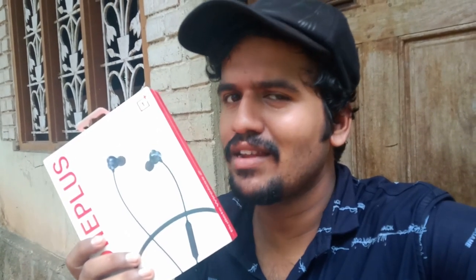Hello guys, welcome back to my channel. Ta-da! OnePlus Bullets Wireless in black. Let's do the unboxing.